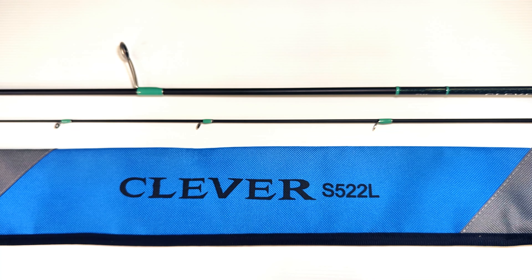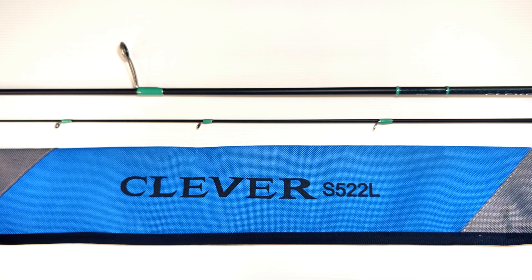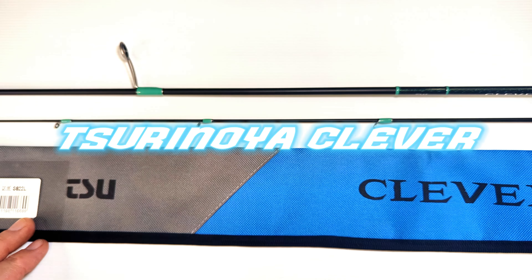Today we're going to take a look at a rod that's been around for quite a while, but I've only recently acquired it, and that is the Tsurinoya Clever.